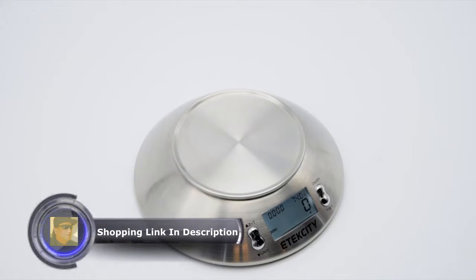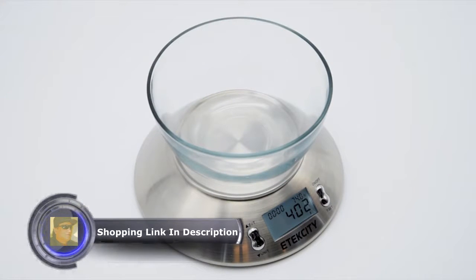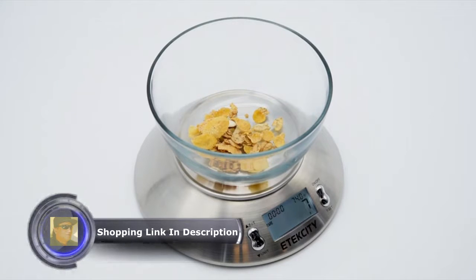To tear weight, simply place the container in which the ingredients will be measured in on the center of the scale platform. Press the tear button and wait for the scale to automatically calibrate to the weight of the container. Once the backlit LCD screen displays zero, add the food or ingredient you wish to measure. The scale will automatically calculate the weight of the food or ingredient without the added weight of the container.